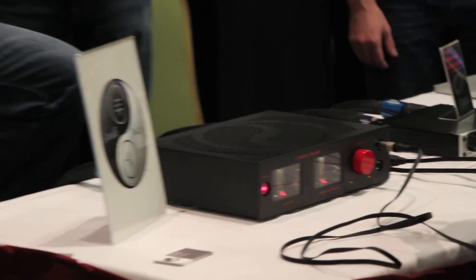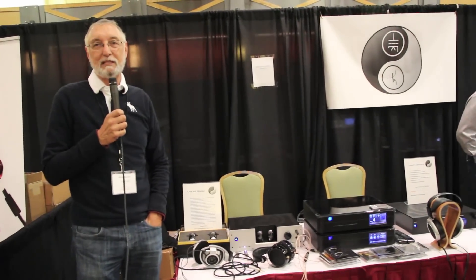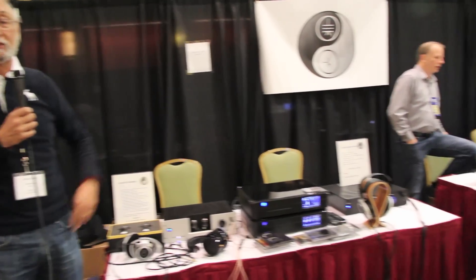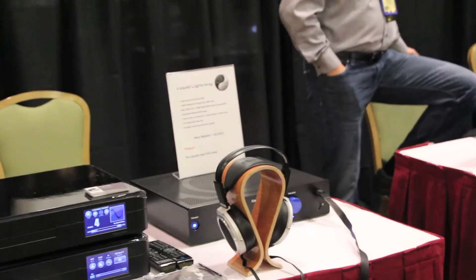The LiquidFire has powered, since its introduction, probably a hundred sets of headphones. The next of my amplifiers is the LiquidLightning, which is a solid state electrostatic headphone amp. You can see it right there with Stax SR009s.